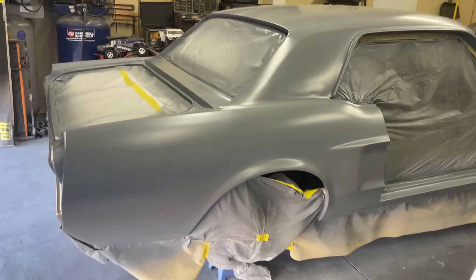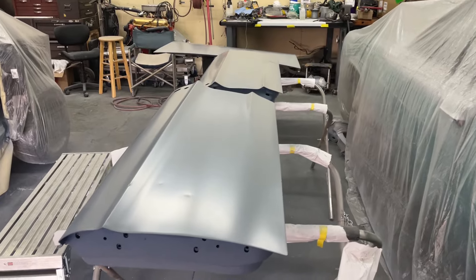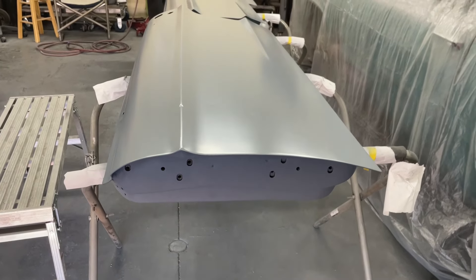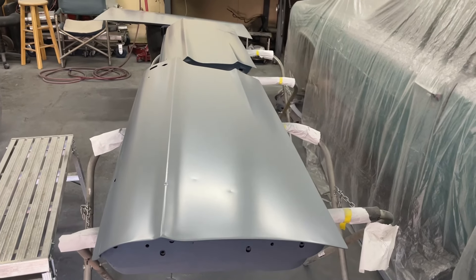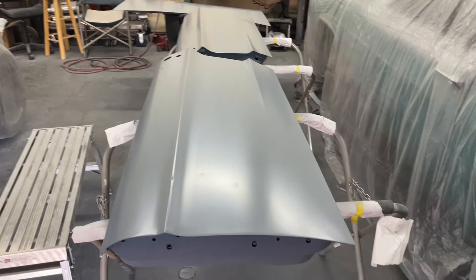I just got a couple coats of epoxy primer on the body shell, a couple doors, and the deck lid. I did the other side of the doors a little earlier, so those were dried. I was able to flip them over and do the top sides.